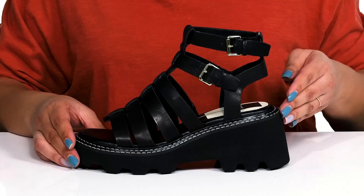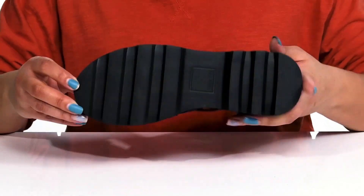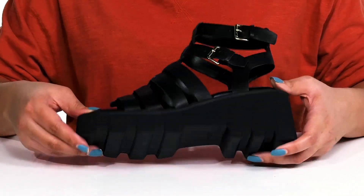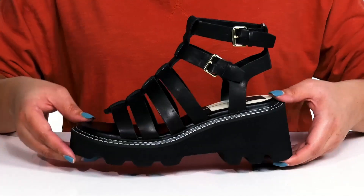You'll also get a little over a 2-inch boost in height with the block heel at the back. It's all on top of a durable synthetic outsole that has grippy grooves to keep you stable. Rock these babies wearing a cute pair of blue jean shorts.